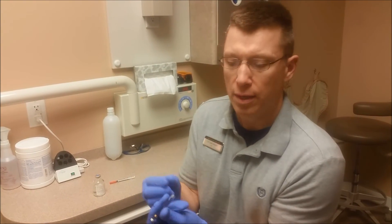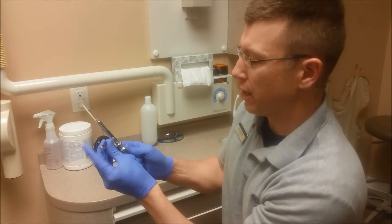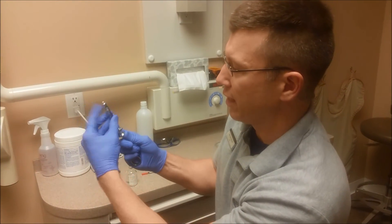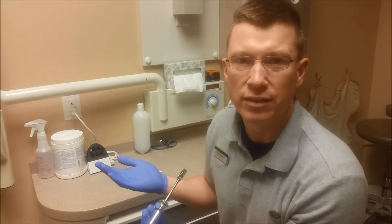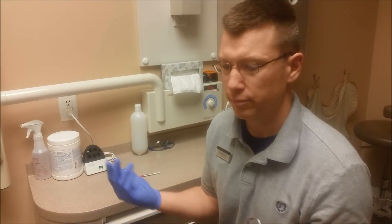Another option you can do is to section out 0.08 milliliters, or just the 8 units of septicaine first, and then put in your sodium bicarbonate — then it's the equal amount. But I just take this stopper that's pushed out and make sure I've got it in there, and it's just fine. So keep it simple: just drop 0.08, put it in, you're done.